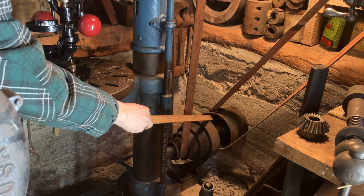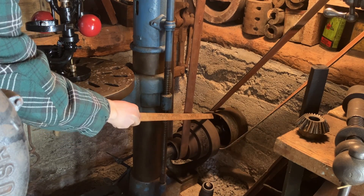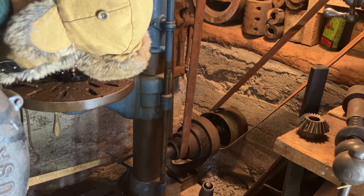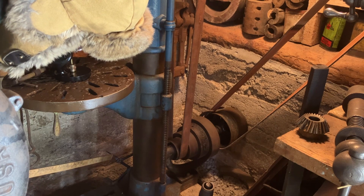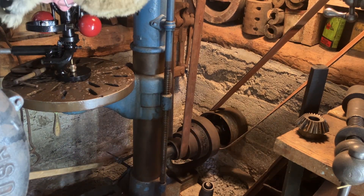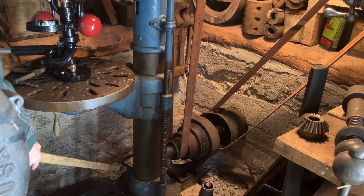When you want to turn the drill press on, you use these shifting forks right here. These are curved forks actuated by a pedal underneath. You push this pedal with your boot — kicking it forward with your toe will engage the drill press, and pressing it back with your toe will disengage it.